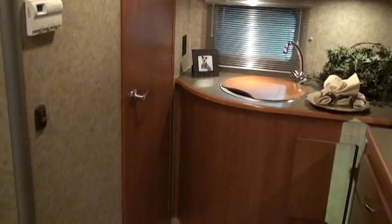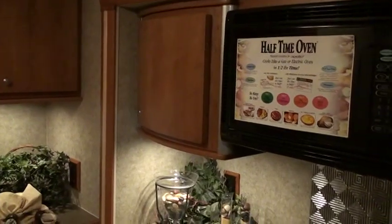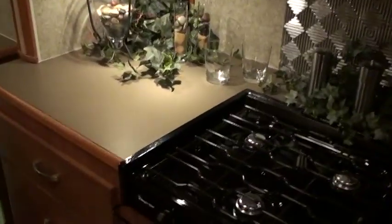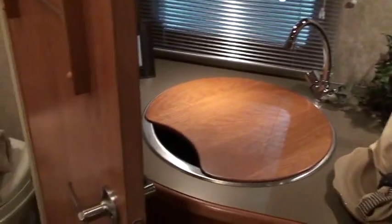Walking to the rear, you can see the wooden sink color for additional countertop space. There's a rear window with Venetian blinds, intended to prevent any cooking issues, and a large three-burner range with GFI outlets along the galley areas.